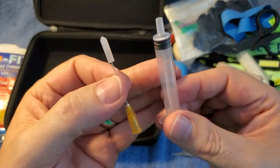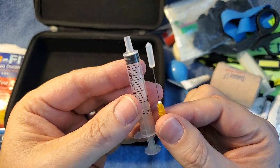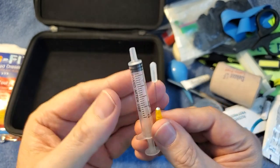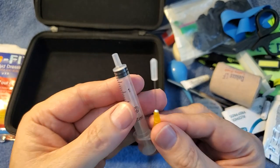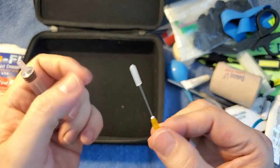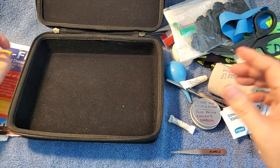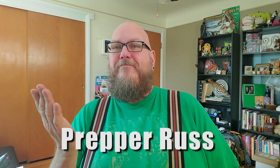The last thing I've got is a little hypodermic needle. I keep this in case somebody comes over and they take insulin or whatever and forgot their needle — I've got one for them if they need it. Anyway, that's all, kids. I went through the grueling process of putting everything in this kit into the comment section below so you can find it and buy it yourself. I'm Prepper Russ.